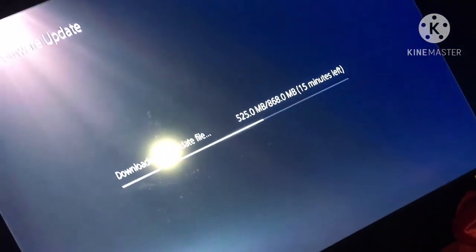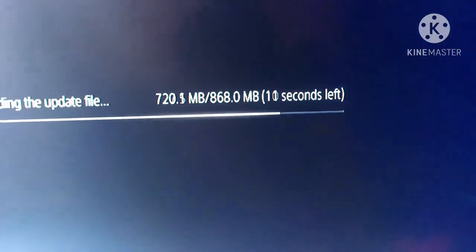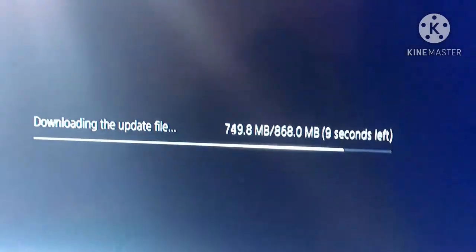The camera doesn't really do it justice — that's not how it looks to me in person, but that's how the camera captures it. If your room is pitch black this thing is gonna glow. I still got about 15 more minutes on the update, probably gonna go to 20, but whatever.